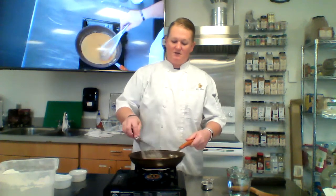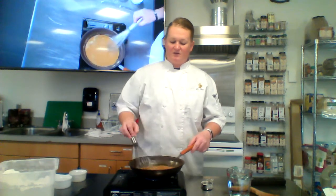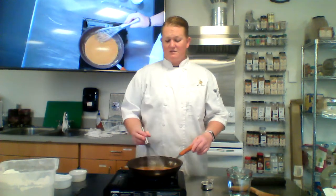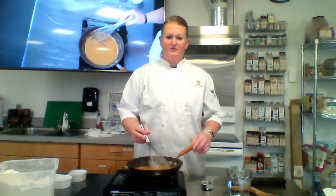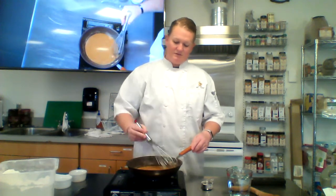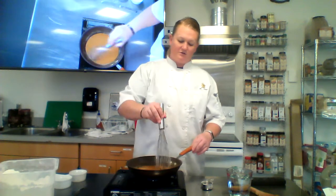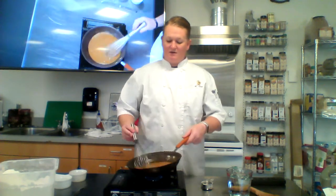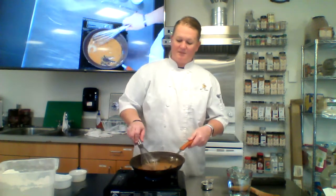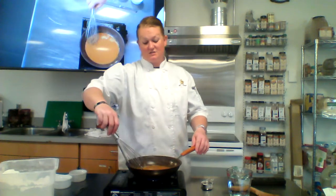It's starting to get pretty brown as you can see, so we're almost to a dark roux. You can let this go as dark as you want. To recap: you have a light roux, a blonde roux, and your dark roux. Light roux has the most thickening power; your dark roux has the least amount of thickening power, and you can almost tell just by how thin it has become.